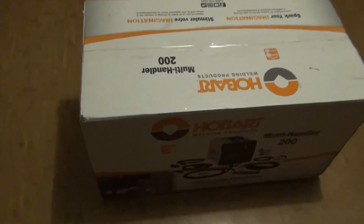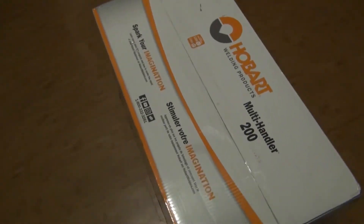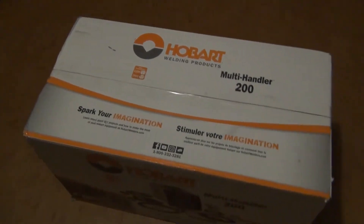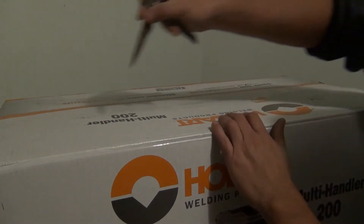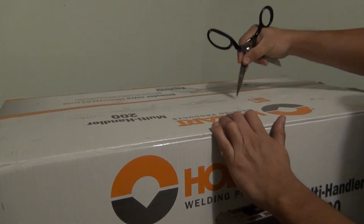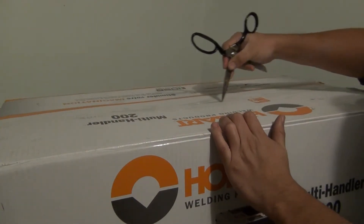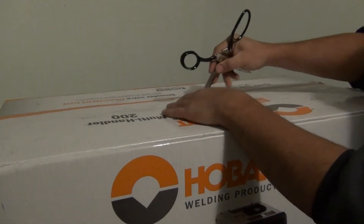I'm going to open this box and show you guys what's inside. As you can tell, I haven't opened the box at all. Let me set this up so I can show you guys better. Here we are — and of course I'm going to do this on the kitchen table, because what better place to do it? Let's open up this tape carefully; I don't want to damage anything inside.